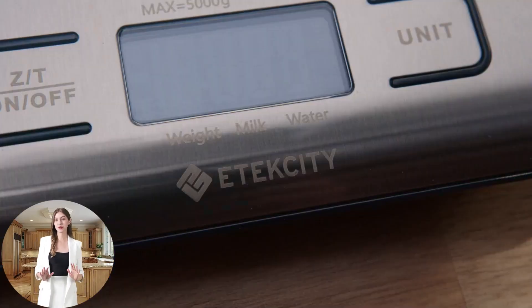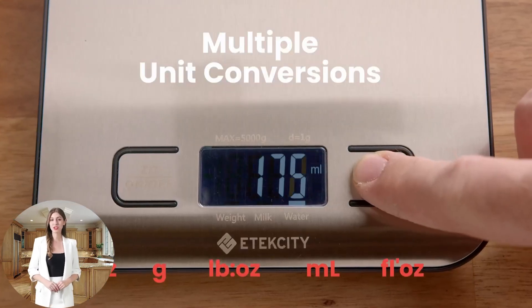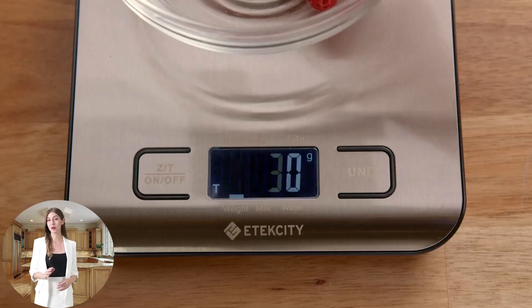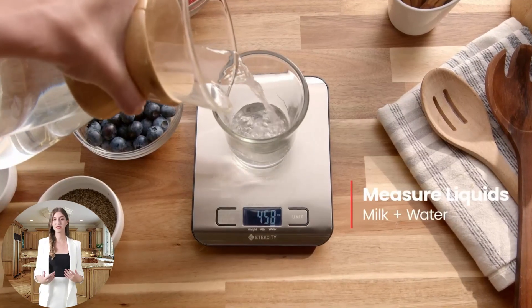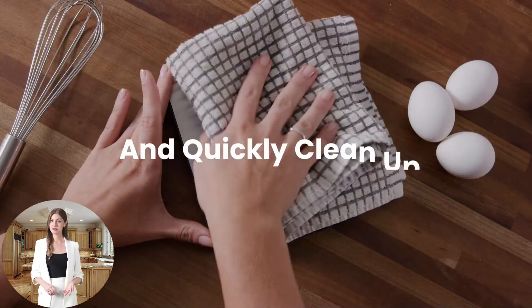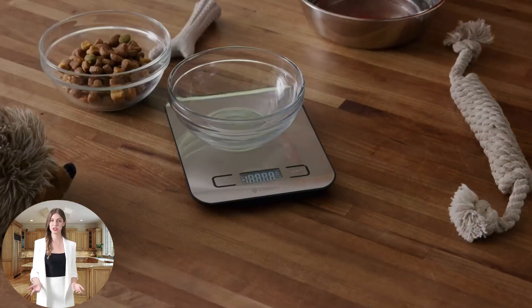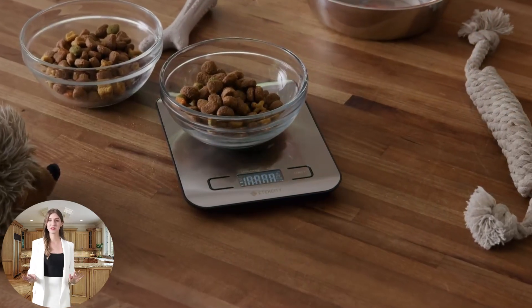In conclusion, the Atexity food scale is more than just a kitchen gadget. It's an essential tool that blends functionality, precision, and ease of use into one compact design. Its high customer satisfaction rating, with 4.6 out of 5 stars from over 152,000 reviews, speaks volumes about its reliability and effectiveness in the kitchen. Whether you're baking, cooking, or preparing meals, the scale promises to enhance your culinary experience, making it a must-have for every kitchen enthusiast.